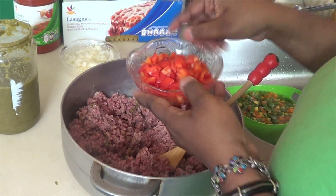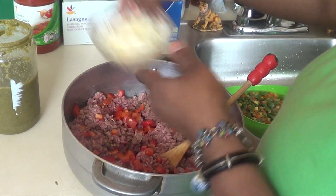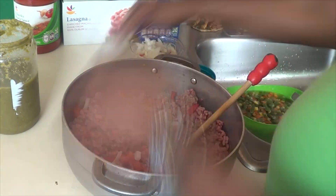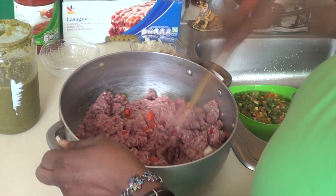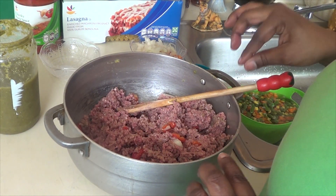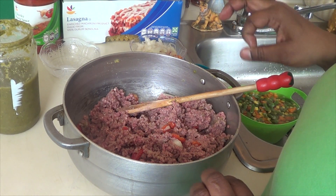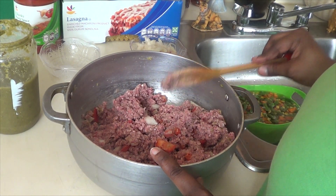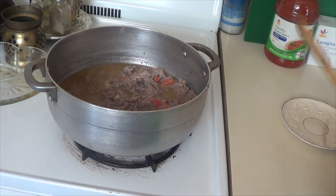Then I'm going to add some of my bell pepper and some of my onions — I don't add all of it. Then add two teaspoons of salt, because the ground beef is supposed to taste really good so you can taste the lasagna. If you like hot sauce, this is the time to put it in.